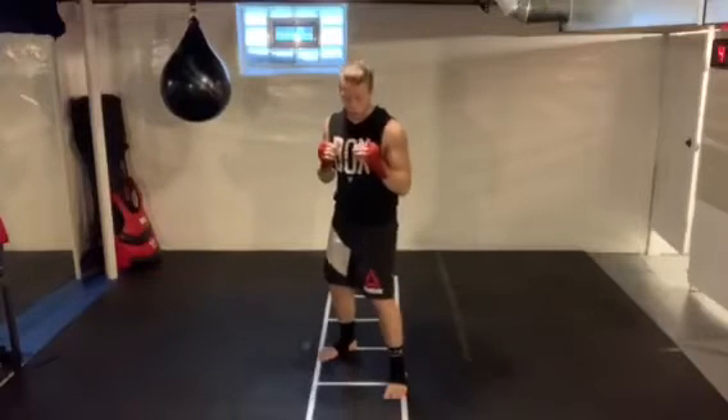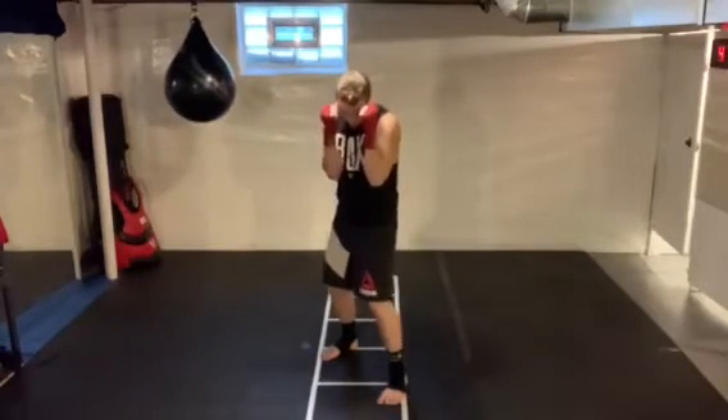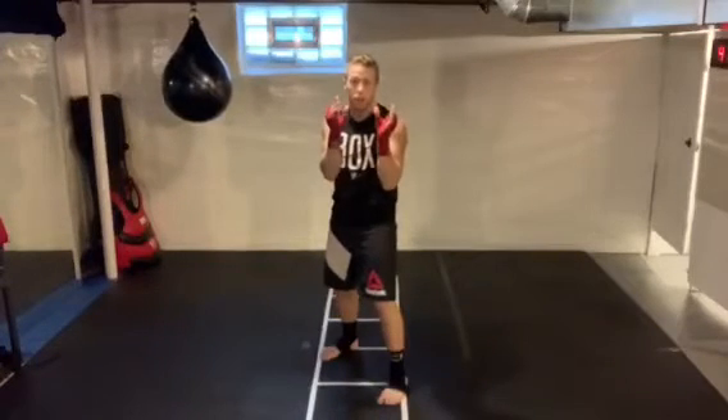To start, we're going to start in a good stance: knees bent, heels up, elbows in, chin tucked, hands high right here. What I want to do is get my head off of this center line.